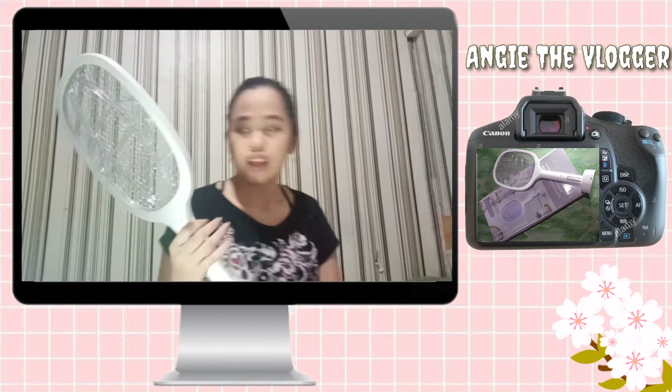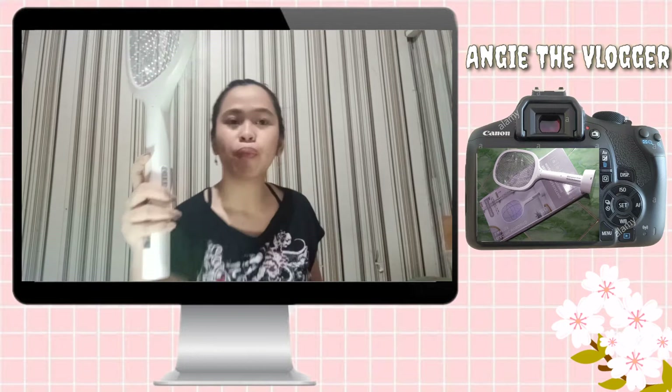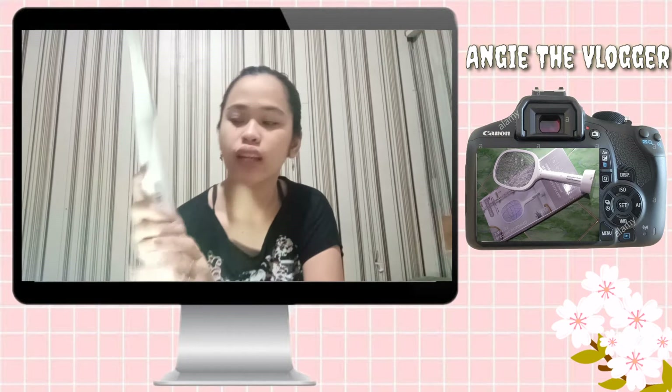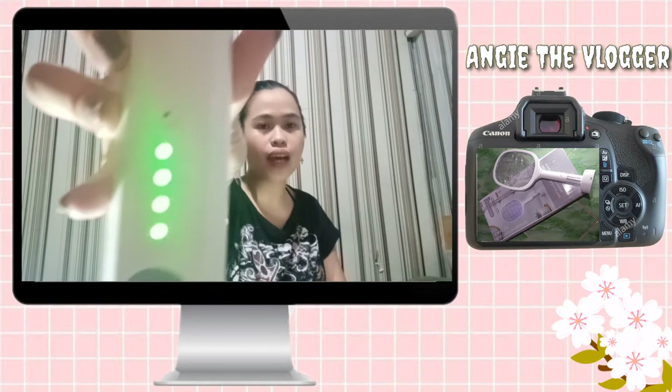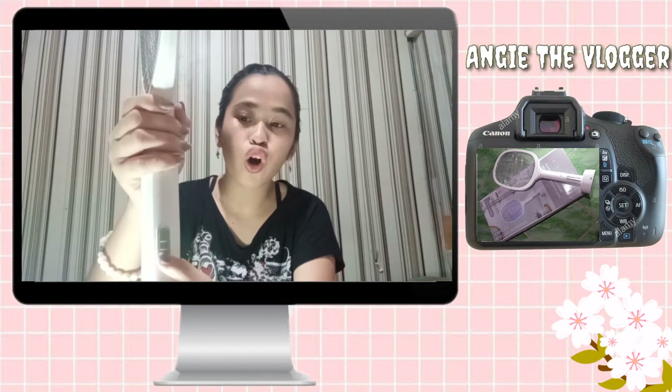At bago yan, tignan na — ito turn on natin. So dito sa gilid, meron siyang nakalagay na off, on one, and on two. Pag tinaas natin yung on one — okay, nag-ilaw siya ng green. Ayan, green. Yung green na yan represents the battery — full charge pa, full charge.